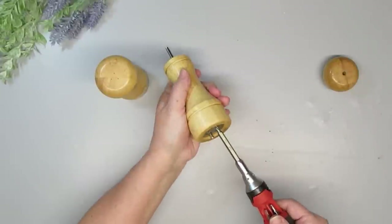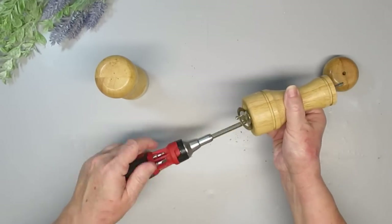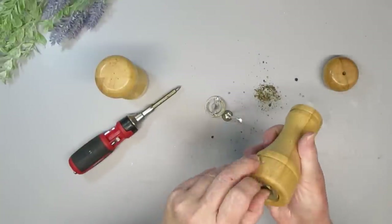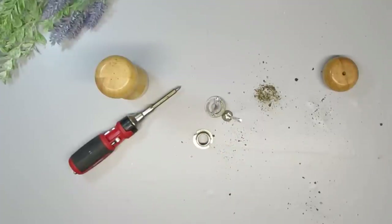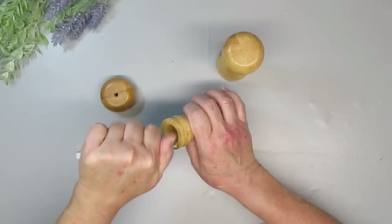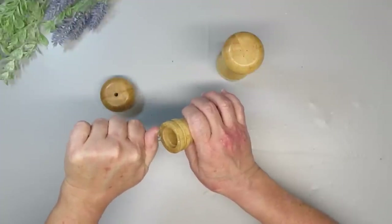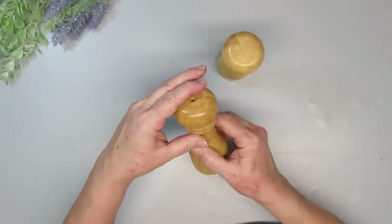I'm starting out with this salt and pepper mill, and I'm just going to remove the bottom of the pepper mill and empty everything out so it's hollow on the inside. I did get a bunch of black pepper falling out of here, but thankfully it did not make me sneeze. The salt shaker is all in one piece, but of course the pepper grinder isn't because you need to open it up to be able to add the peppercorns. I'm using Gorilla Clear Grip to attach those two pieces together.